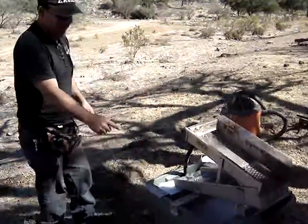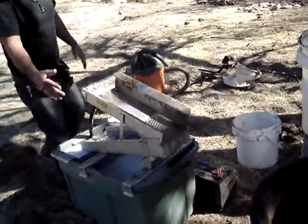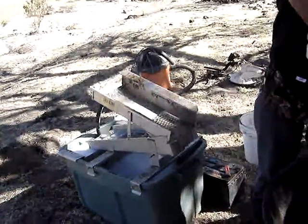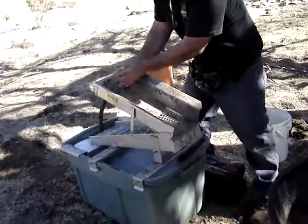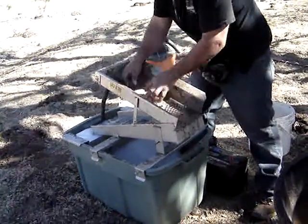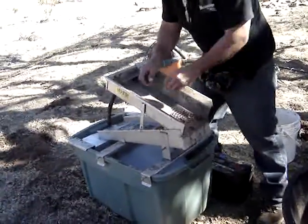This is what you call a high banker here. It does the work for you. You put water in it and you get your ore, your muck, whatever you want to call it. You dump it in and it goes down the sluice box.